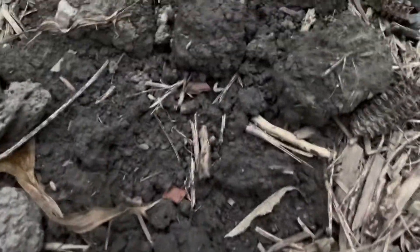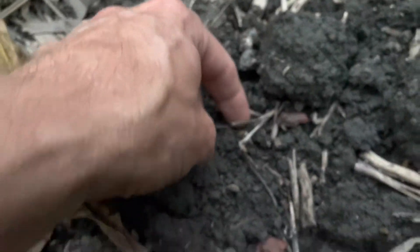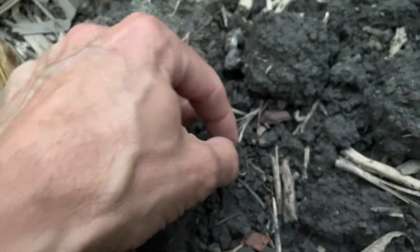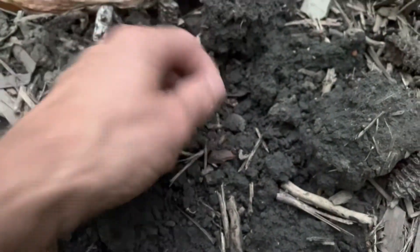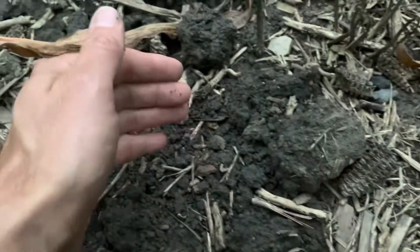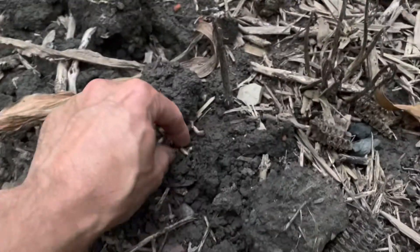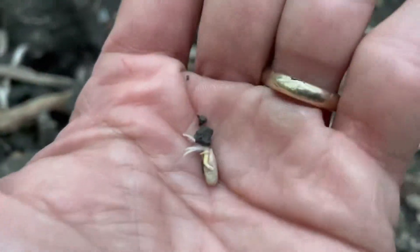Let's see if it got in on the corn — see if you can see it right here. There's one. You can see that guy. That's a cereal rye seed right there. Now he doesn't have a root on him. I found some other ones. Here's one — look at this one. He has a root on. Look at that. Got a nice rain.